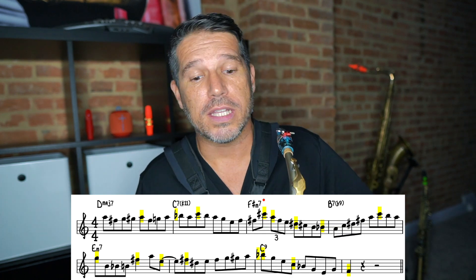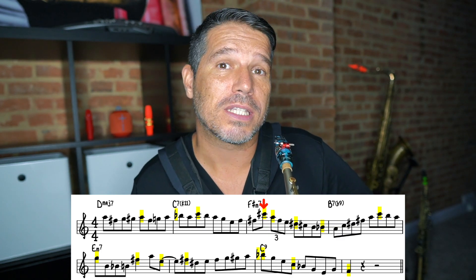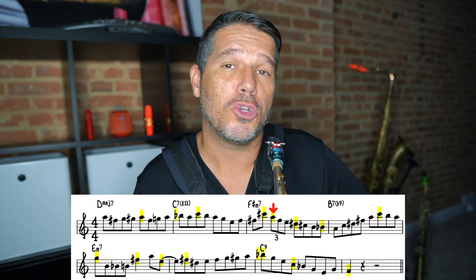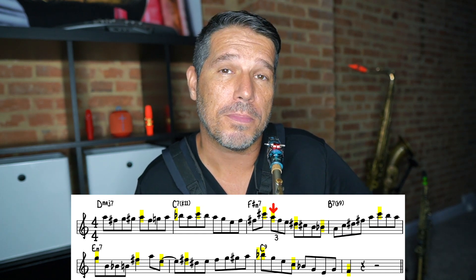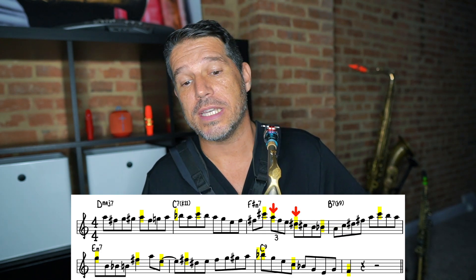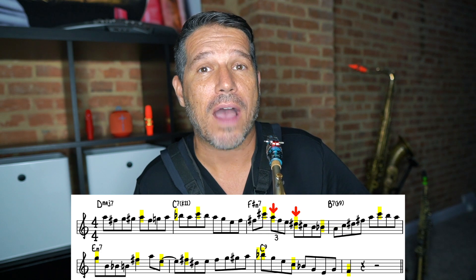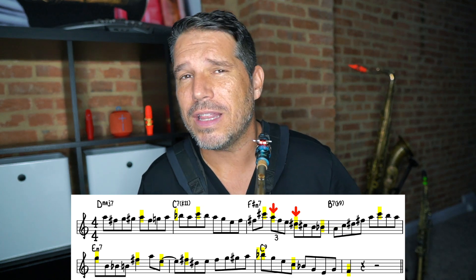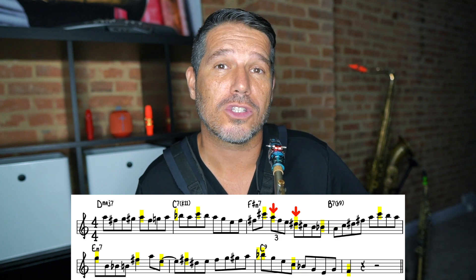Now let's take a look at this third measure. You can see that we have a C sharp on the end of beat one that I am bringing out as a goal note. Whenever you have a large interval jump, especially to a high note, you're always going to bring that top note out. I am also bringing out the A on beat two, and the reason for that is because it is the first note of a triplet. Whenever you have the first note of a triplet you're always going to bring that out, and then you're going to bring out the landing note after the triplet. So you can see I'm bringing out the D sharp as well — the first note of the triplet and the note that comes after. With the triplet I'm not going to accent it too hard; I'm just going to tongue that note and then slur the next two notes in the triplet.